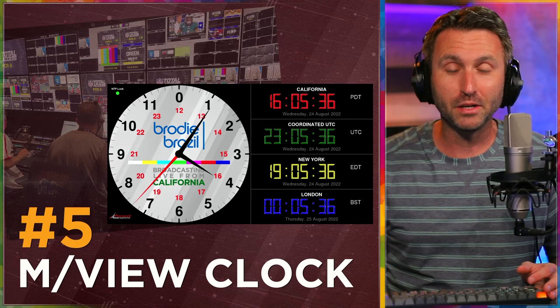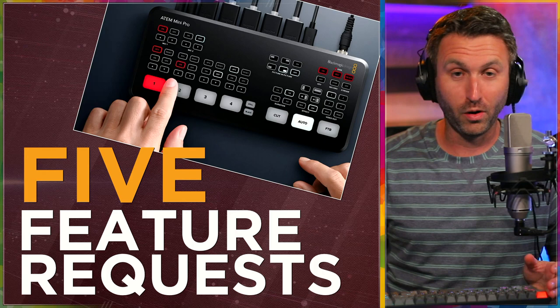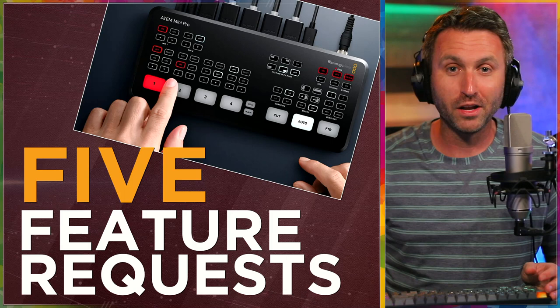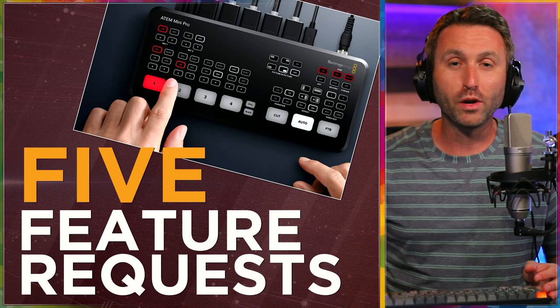So there you go — those are my five feature requests for a future version of the ATEM Mini Pro, Pro ISO, and other different models. Are they expecting to come out with something brand new in the near future? They probably don't need to — people seem to love what's already out there. I'm just saying maybe these five things, one, some, or all of them, could greatly improve the product in its next iteration. Let me know what you think about these five in the comments section below.